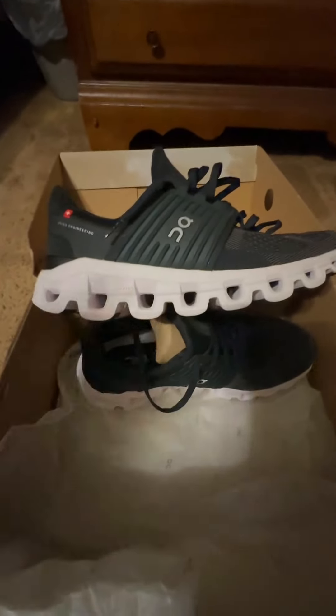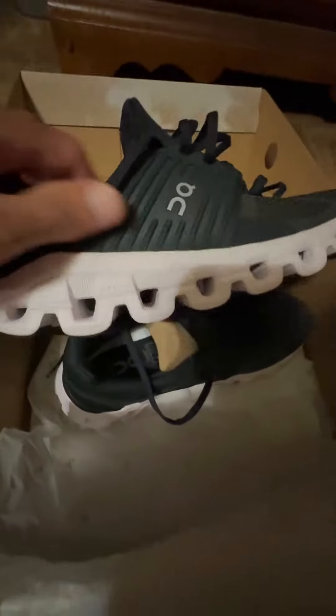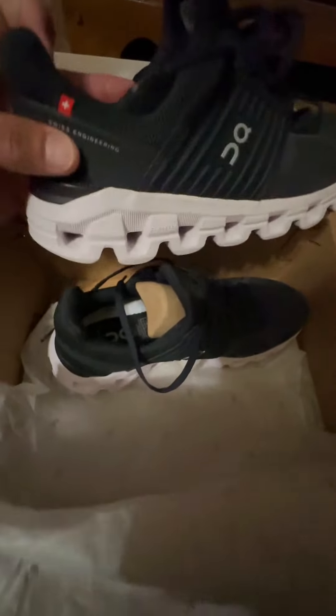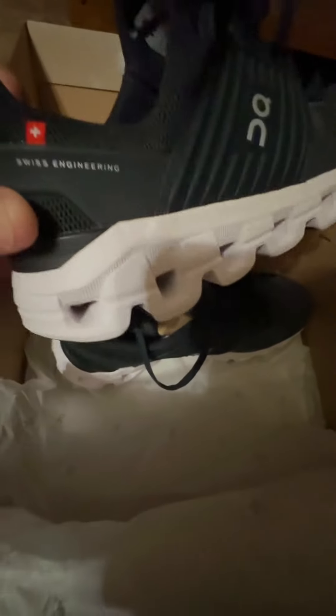Hey guys, I'm back again today. I just want to give you an up-close look so everybody can actually see these are the On Cloud Swift women's size 9. These are my girlfriend's shoes. She went and ordered herself another pair of shoes, and this is one of her favorite pairs — as you can see, they're Swiss engineering.